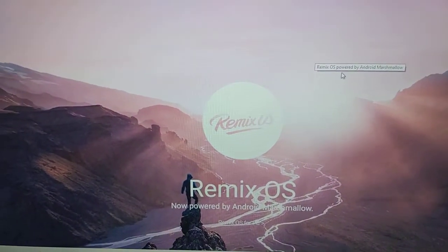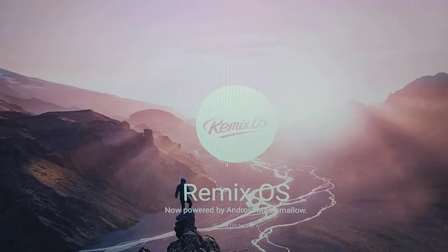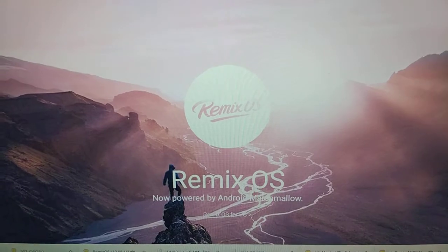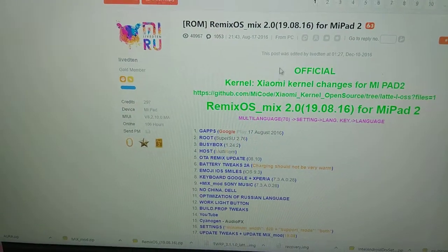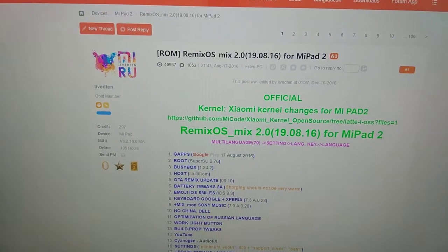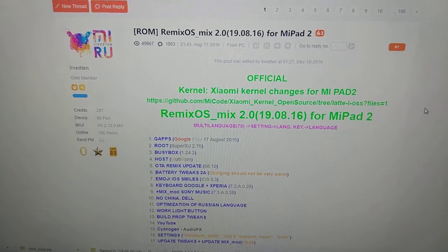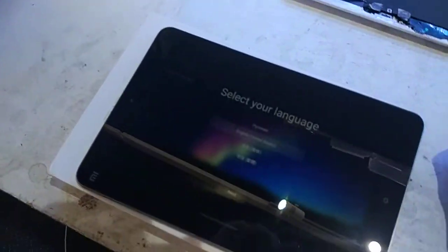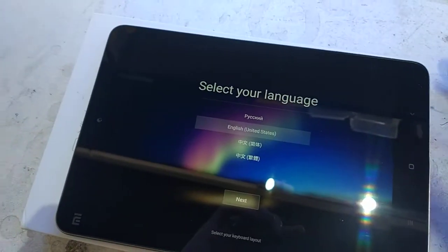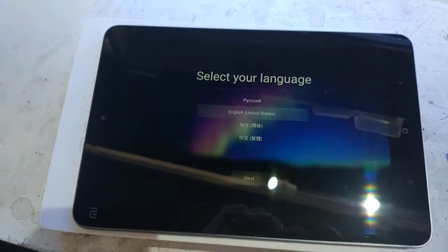Remix OS is designed to get Android running on x86 hardware. The device is currently running Android Marshmallow, which isn't too bad, but a particular fella on the MiUI forums has got Remix OS 2 running on it. It seems worthwhile installing this for increased compatibility, even though it's already an Android device.